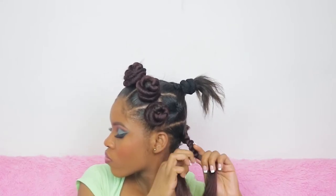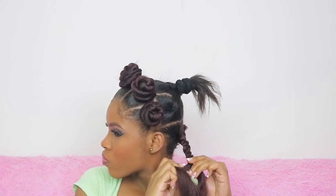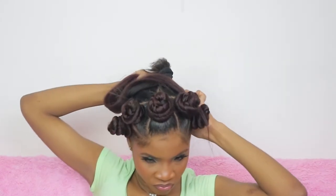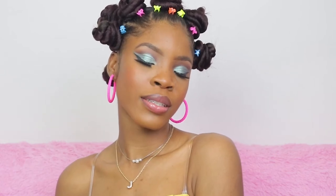Hopefully you guys are quicker than me! The good thing about how this is done is that you can remove it and put it back very easily. Here we have the final look — I added some butterfly clips because I was going for a Y2K aesthetic Bratz kind of vibe, but that's optional. I'm in love with this look; everyone loves it wherever I go — church, the mall, work. It's a very easy style. I hope you guys try it, and thanks so much for watching!